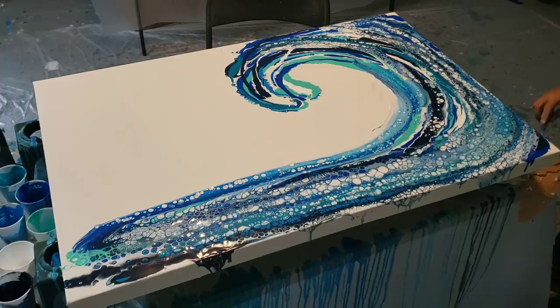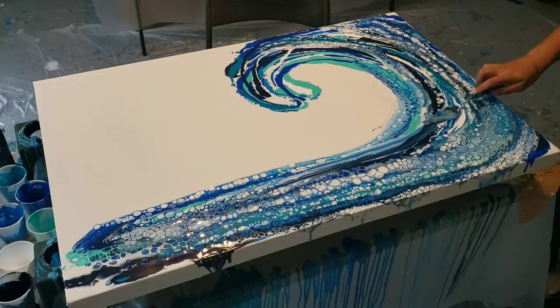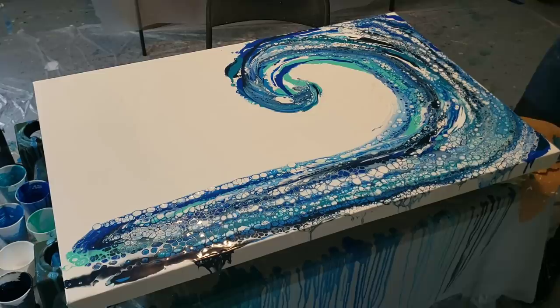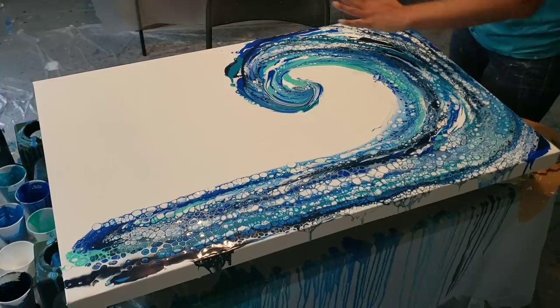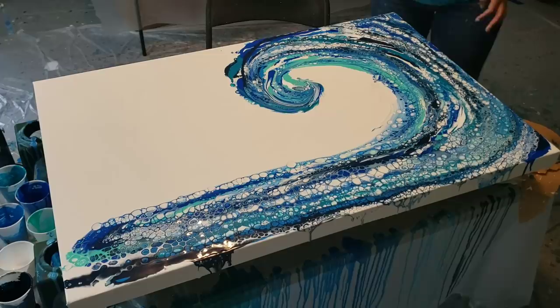You want to make sure you don't drip anything on it, and you want to make sure that you wipe your palette knife off as you come through. Now these colors are much thicker than what I do for my normal pours, because I don't normally use silicone. To use the silicone and to have the cells hold, you really want to have your paint thicker. I'm going to play around with it a little bit — I like it to go off the edges.